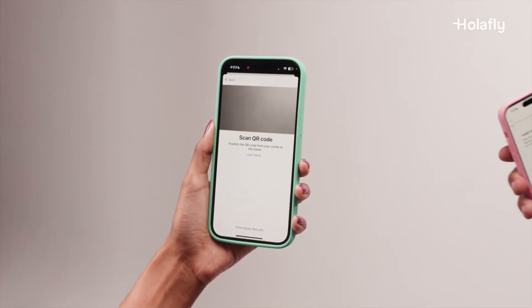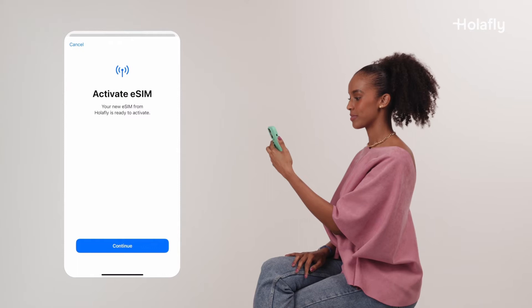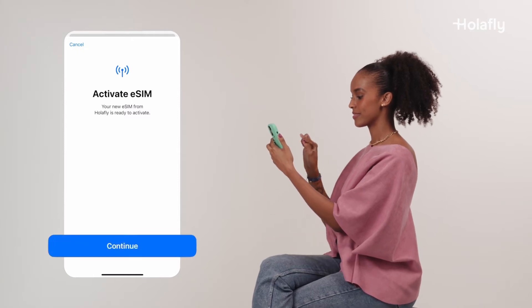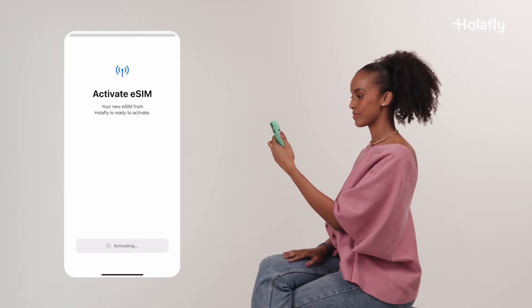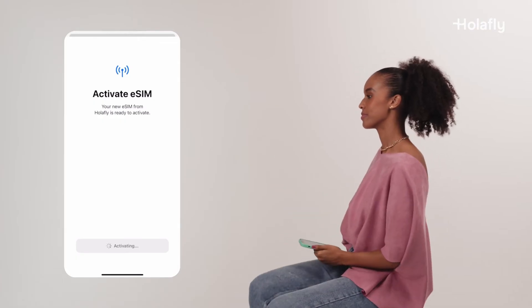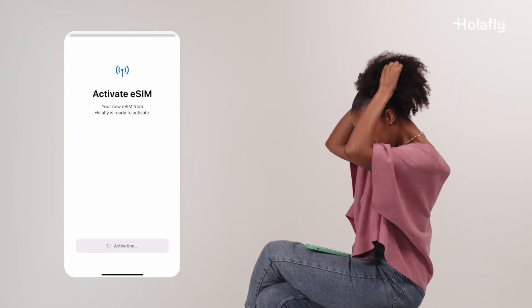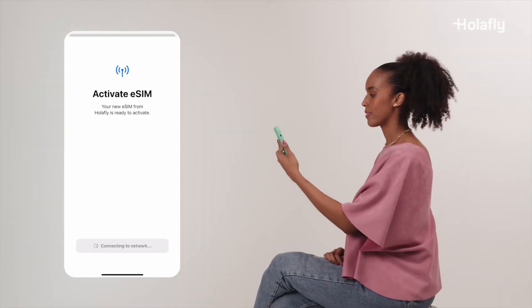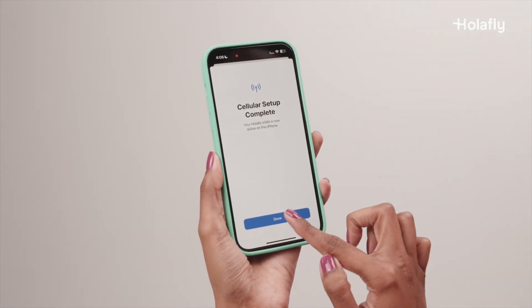Here is where you scan the QR code from another device. When you see the Activate eSIM screen, simply click Continue. The installation will now start automatically. Please allow a few minutes for the completion message to appear. Your Olifly eSIM is now installed on your phone — all it took was scanning a QR code. Press Done to go through to the final settings.